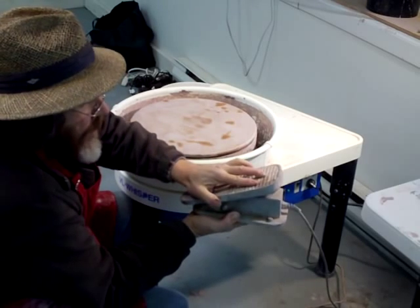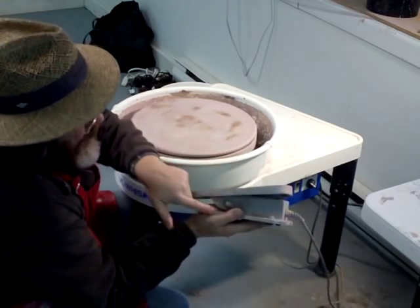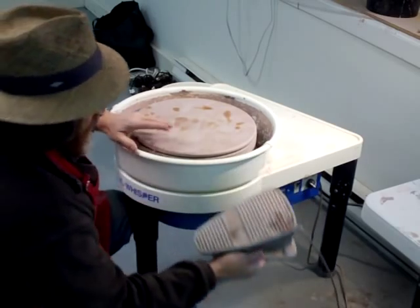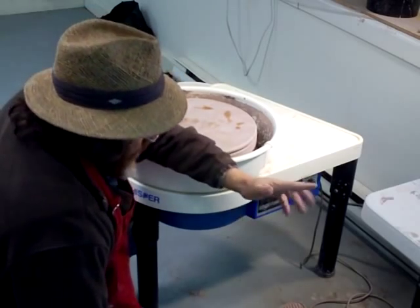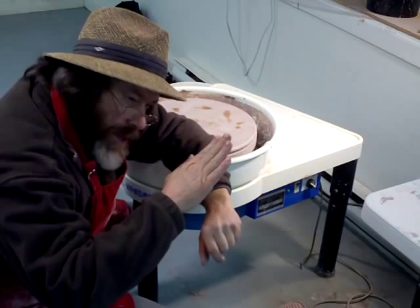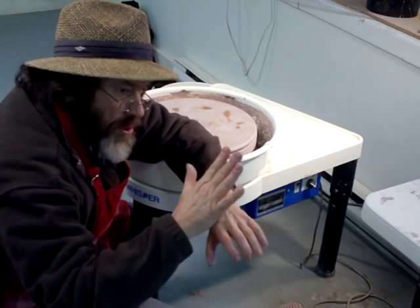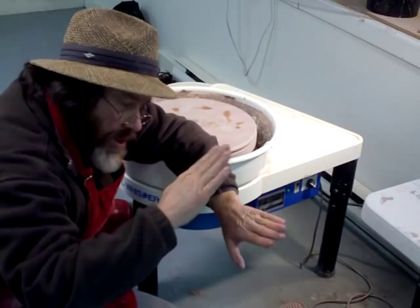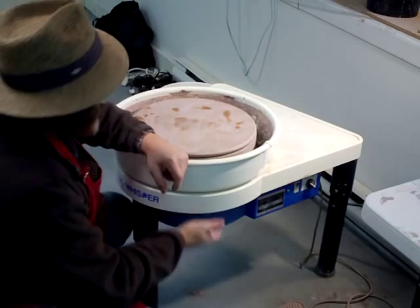You've got a fairly nice foot pedal here, which you can adjust — the looseness of it, or let's say the sensitivity — by loosening or tightening that screw. It's actually quite important to get your foot pedal just right and get the control you need. You don't want it too loose, but neither do you want it too stiff, because if it suddenly changes while you're pushing it, it can cause problems to the pot you're making.